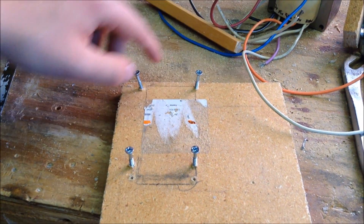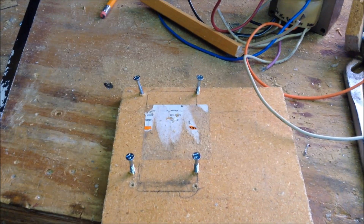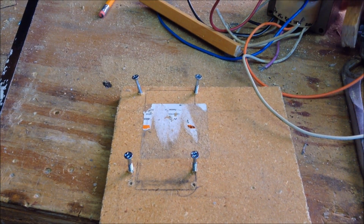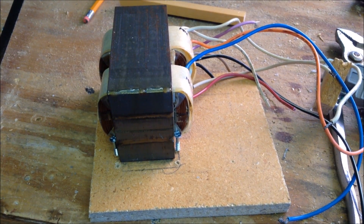Right here I have marked out where the transformer will go, drawn it in pencil, and put different screws around the edge of it so the transformer won't slip and slide around inside the case. As you can see, when I set the transformer down, it fits perfectly.